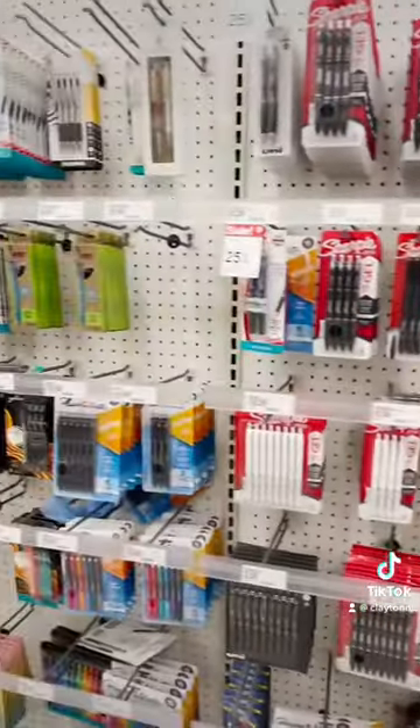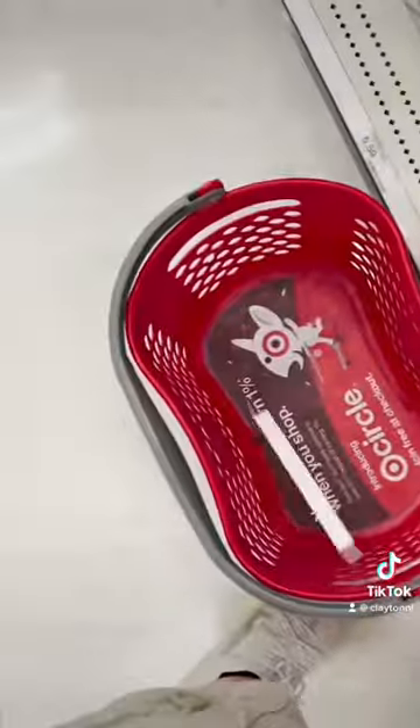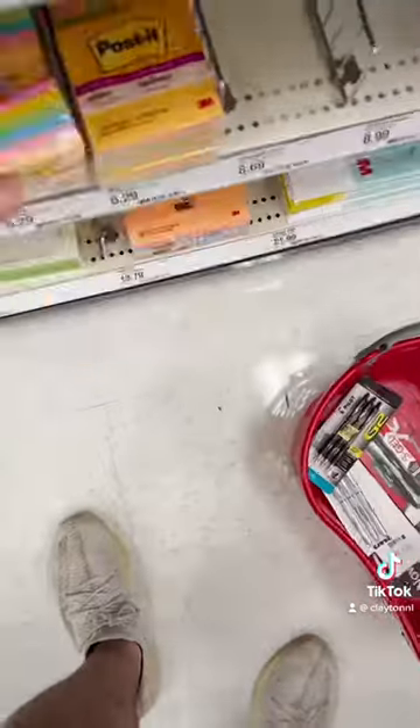There's a large selection, but the smallest pen is 0.38mm and the largest I could find was 1mm. I'll grab a few others just to be thorough. Now let's grab some sticky notes and check out so we can get back and start testing.